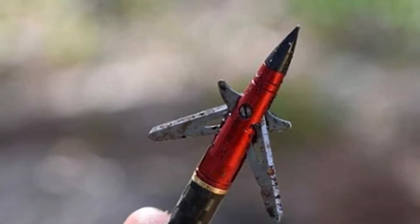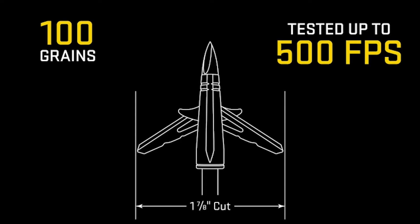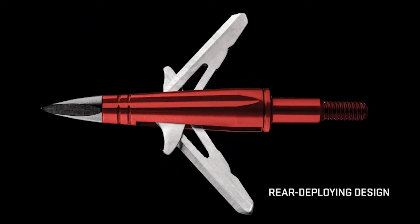When the broadhead strikes the animal, the rear portion of the blades makes contact, causing the blades to scissor open. This type of broadhead carries two main advantages.